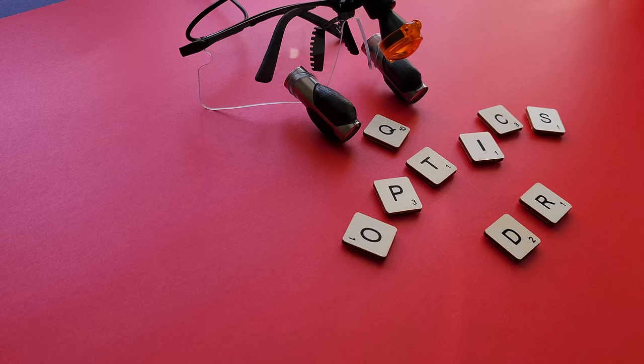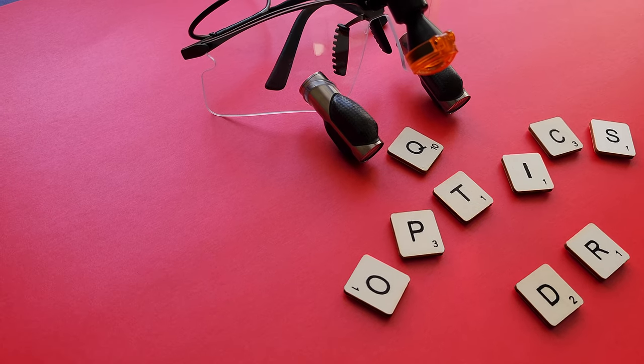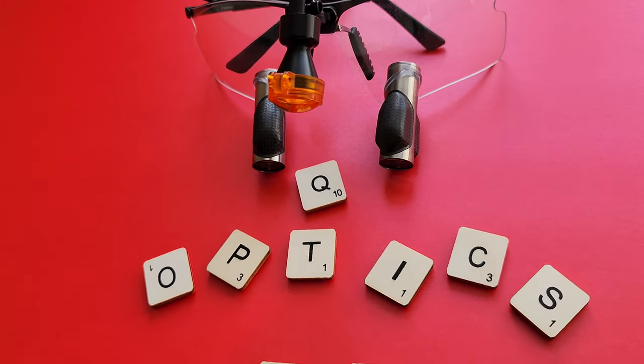If you're in the market for prismatic loupes, I strongly advise checking these out. In the US you can contact Q Optics directly; in the UK I strongly advise contacting Swallow Dental — they're super helpful, get back to you really quickly, and the communication was excellent. They even phoned me when the loupes arrived. There was a lady called Rachel who was super helpful. This video is not sponsored at all — these are completely my own views. You can always have a consultation with them and mention Yusuf from Dental Reviews sent you.